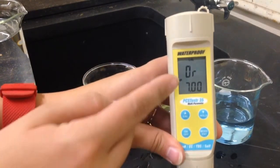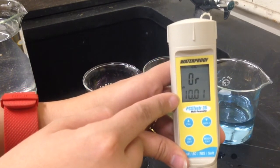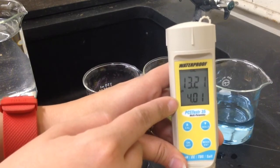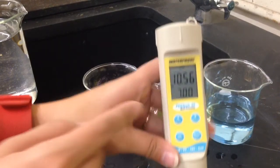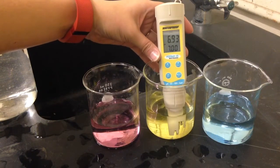You can see that the bottom display, or the secondary display, is flashing the pH values of each of the pH standard solutions. We are going to begin by immersing our meter in the neutral solution with the pH of 7.